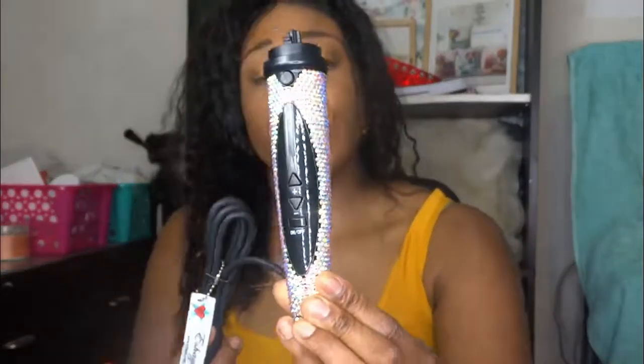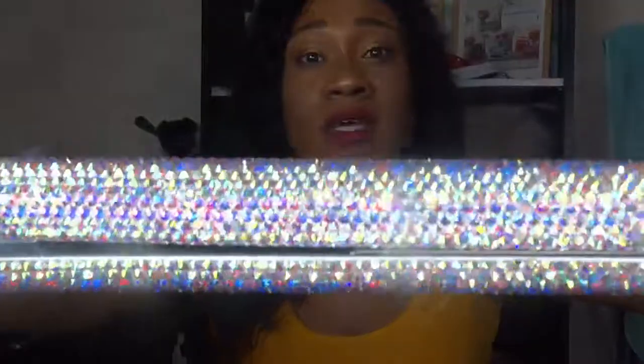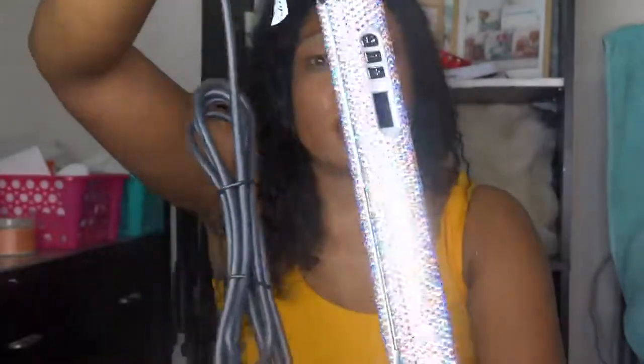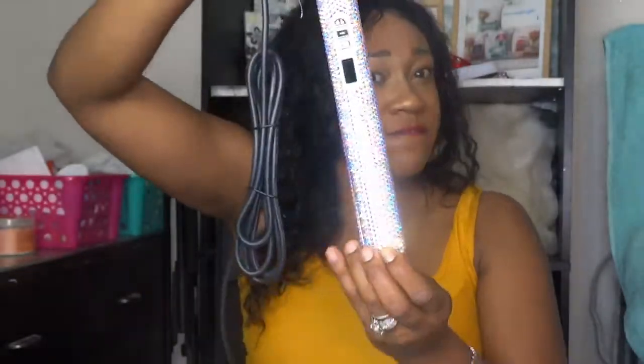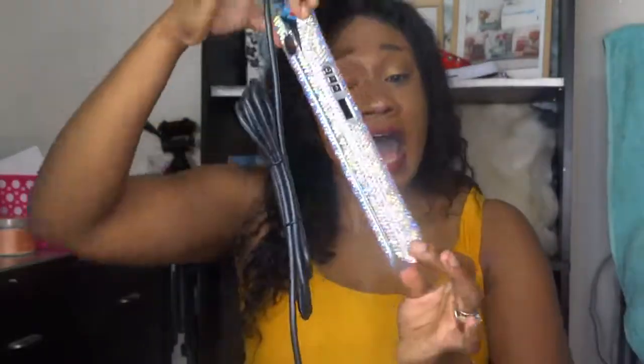I'm hoping you guys are getting a good view of this because I'm not exactly sure how it's appearing on camera — I have a lot of light going on in here. Another item that the ladies love is this crystal flat iron. You can buy the crystal flat iron separately if you don't want the full kit. Look how beautiful it is — it is gorgeous. This goes up to about 375 degrees. It definitely gets hot. It's a ceramic plate.